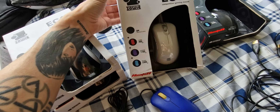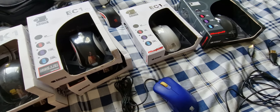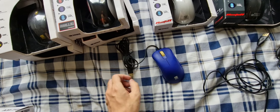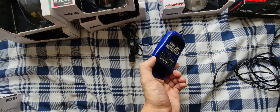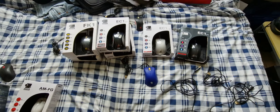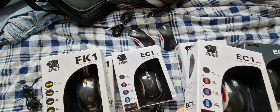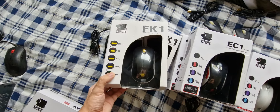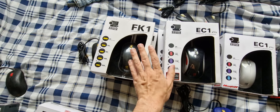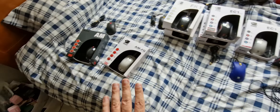We have the white EC, and all of these mice I showed you guys in the past video — just let's recapture what happened. And this is the blue EC. I'm dying to find this mouse in a box. I have not found it boxed. The Evo versions — the cooler versions — I have about four of them. And the FK1s, I have about three of them. And these mice you see a lot more than you see these.